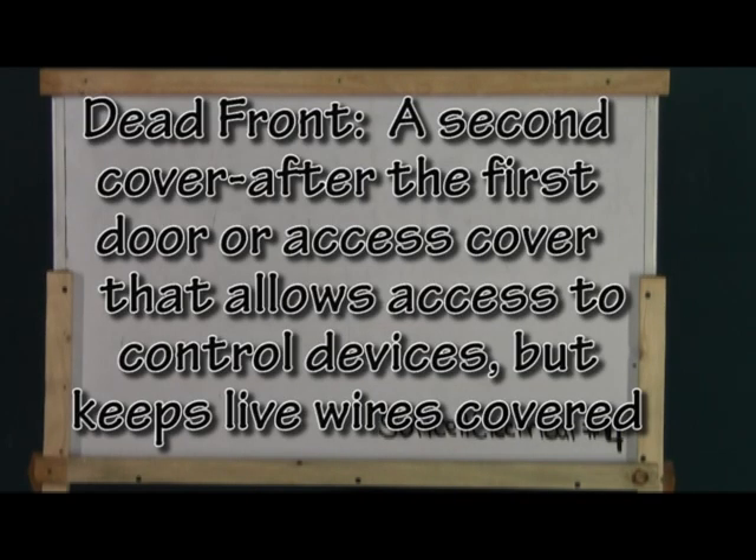Next is dead front. Dead front is a covering secondary to a panel door or disconnect cover that is made of metal and protects live conductors while still allowing access to a switching device, circuit breaker, or breakers.